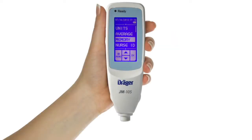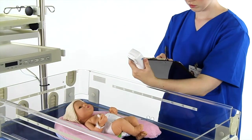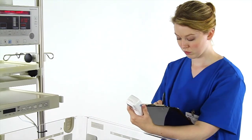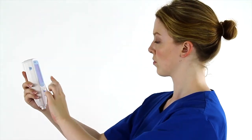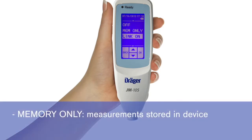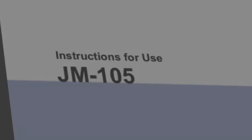The next feature is Memory, which provides three options. Off means that the JM-105 readings will not be stored. You will use the JM-105 to take jaundice measurements and record them manually in the chart or electronic health record. Off is the default setting of a new JM-105. If you want the JM-105 to store the measurements taken, you must select either Memory Only or Link On. If you select Memory Only, the device will store the measurements taken. Link On is selected when the JM-105 will be set up to transfer data to an electronic health record or computer.